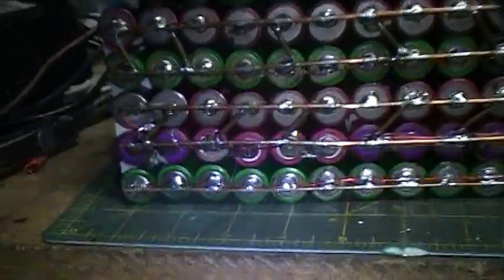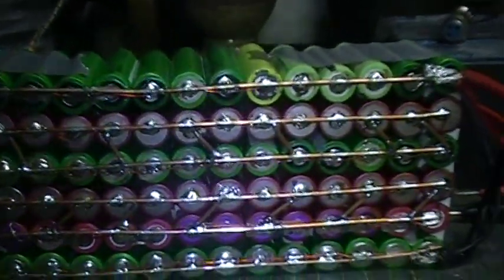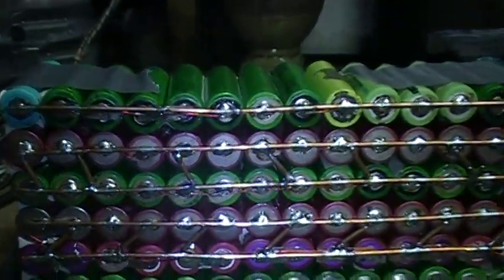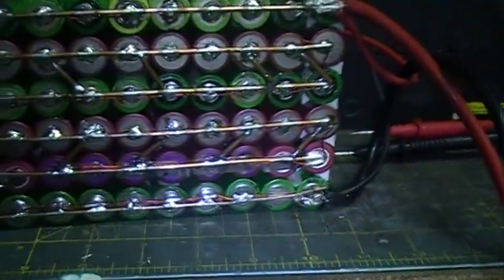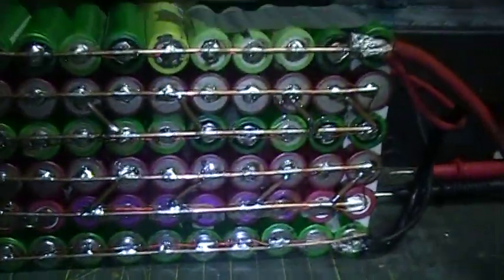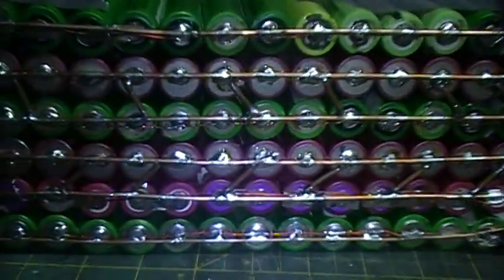Hi, this is Chris with more of my wonderful lithium battery. Right now, I think I've solved my amperage problem. I just cut up some copper wire and made bus bars — kind of artistic, kind of neat. Should carry tons of current.